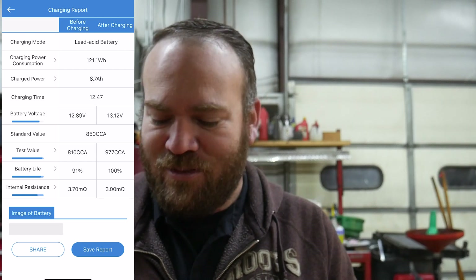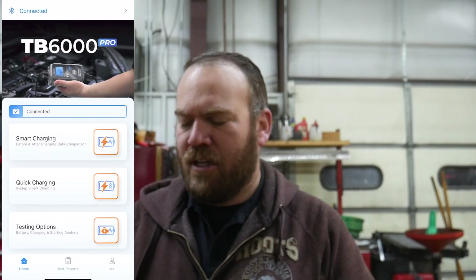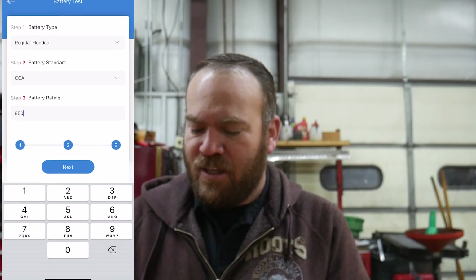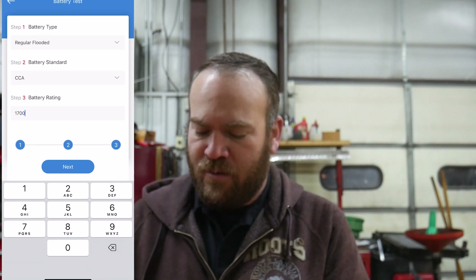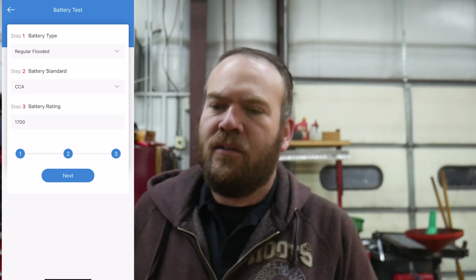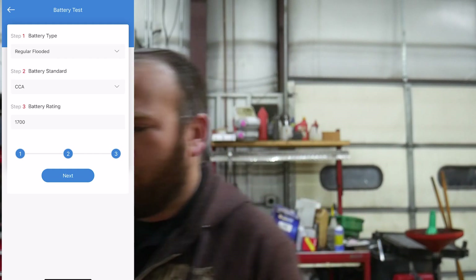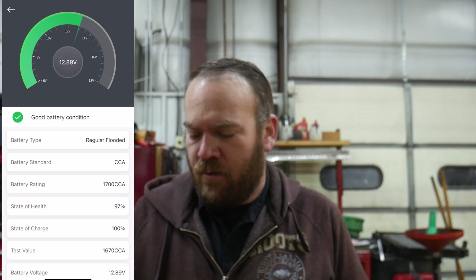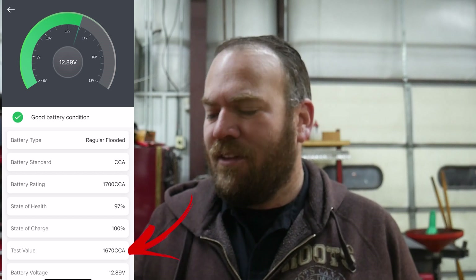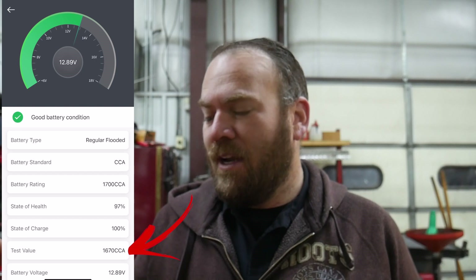I'll click view report one more time to retest that battery. Our voltage dropped to 13.12, we took some of the surface charge off, but it started charging again right away. Our test value shows 977 cold cranking amps — higher than before. I have a feeling both of these batteries are still really good with a lot of life left in them now that we fixed the charging system issue. Now I have both batteries connected back up, all cables connected. I'm connected to the driver's side battery. Going to testing options, battery test — I'll try punching in 1700 CCA. It says voltage too high, so I'll cycle the key to run the intake air heater grid, which will drop the voltage enough. With both batteries connected we got a result of 1670 cold cranking amps and state of health at 97%.